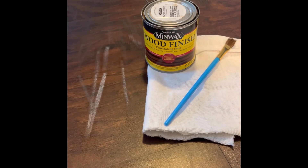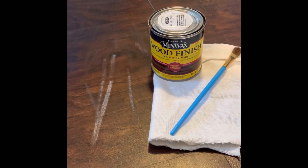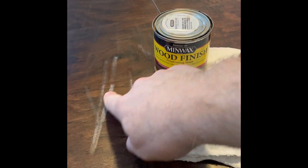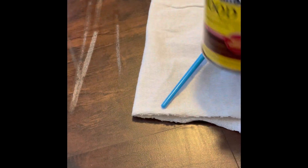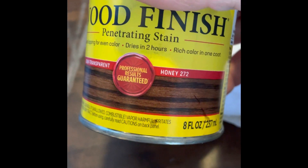Hey guys, it's Brian again. I'm going to do a quick video on how to fix and repair some scratches on laminate wood flooring. I've got some right here as you can see — they were caused by chairs that have little felt plastic covers on the legs. Sometimes those need to be replaced, and when they do they cause these scuffs on the floor. The first thing I have is a premium oil mini wax wood finish — you try to match the color as close as you can. This one is honey and it's semi-transparent.